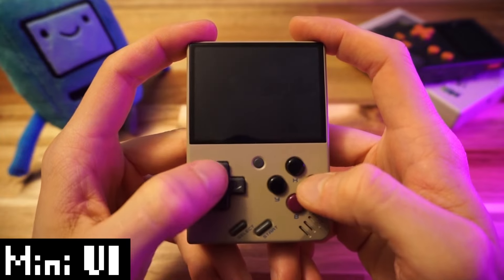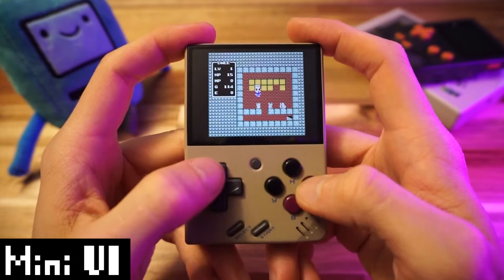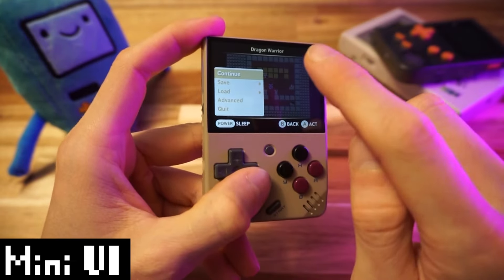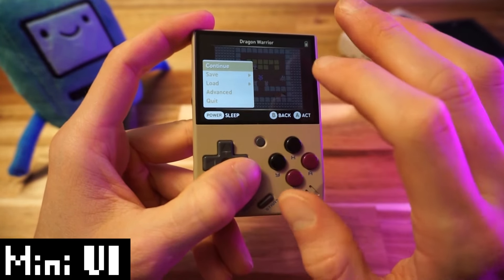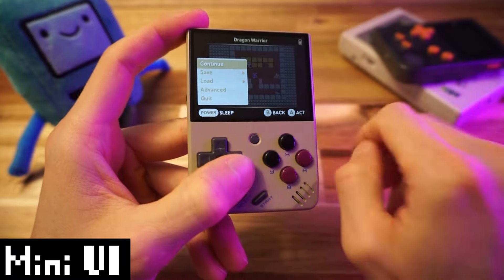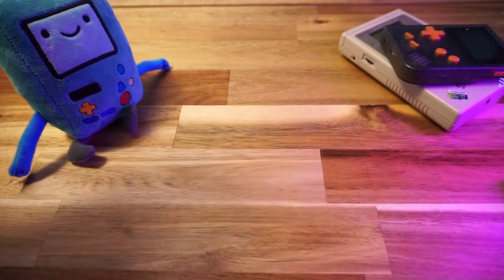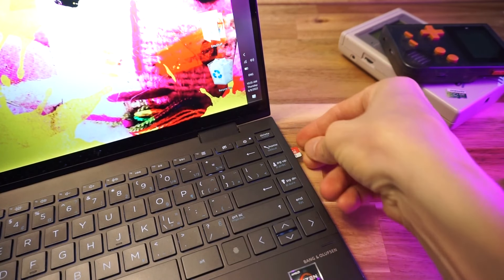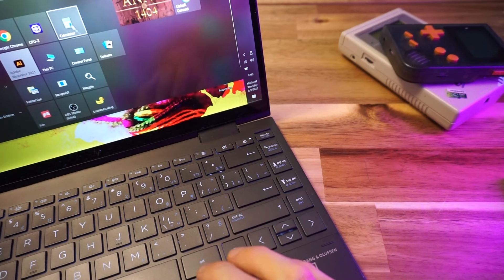I'm going to start a new game and get just far enough to save — both the in-game cartridge save and a save state. We'll check this on the computer and see what save files Mini UI has. Then we'll see if we can swap them with my Onion OS save files. While we're putting the SD card back in the computer, let's also try to put the PC Engine TurboGrafx-16 emulator on here too — I definitely want to get my Devil's Crush fix.